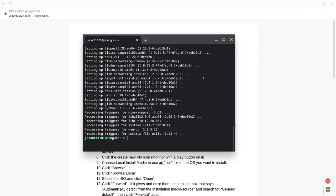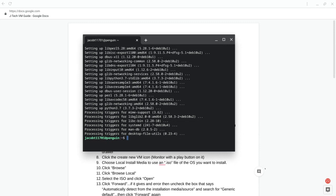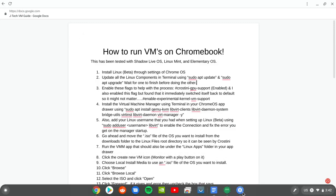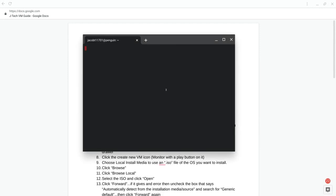Now that updating and upgrading is done, we do want to restart the Linux system. Go down to where the terminal window is, right-click it, and select Shut Down Linux. Then bring the terminal back up.